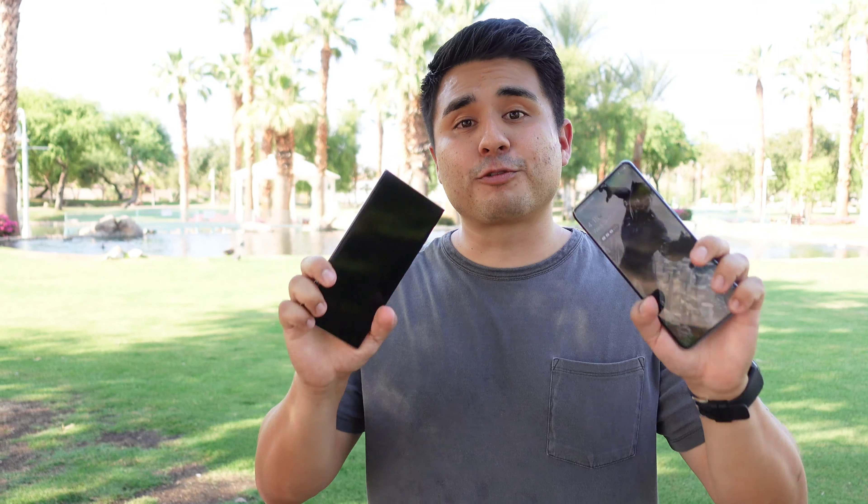With my experience so far with the Galaxy Note 20 Ultra I have definitely seen an improvement, but I want to do this test because I want to see what you guys think. We're going to be testing out both the front and rear-facing cameras at 4K 30 frames per second and 4K 60 frames per second.